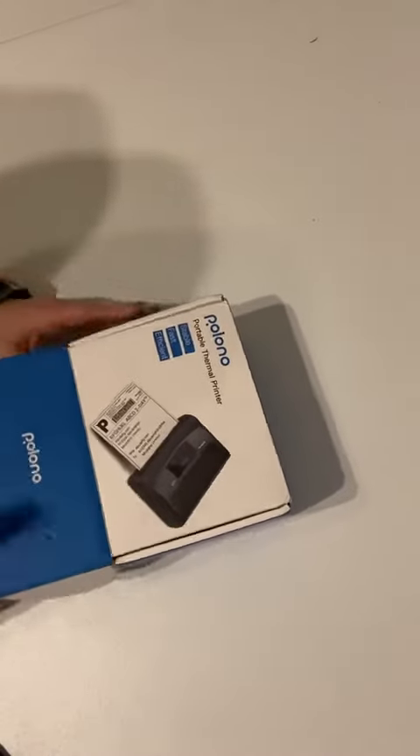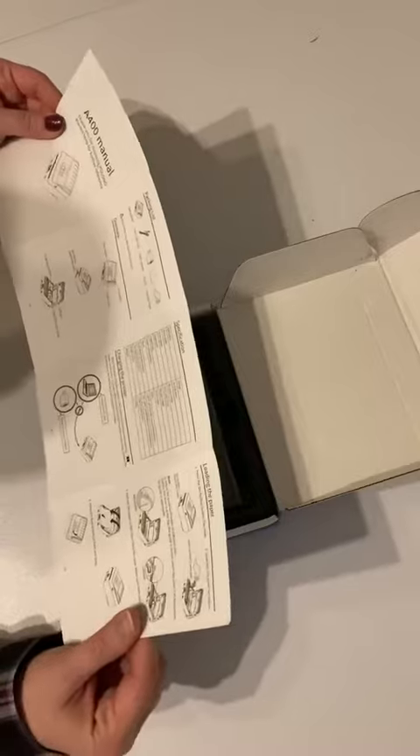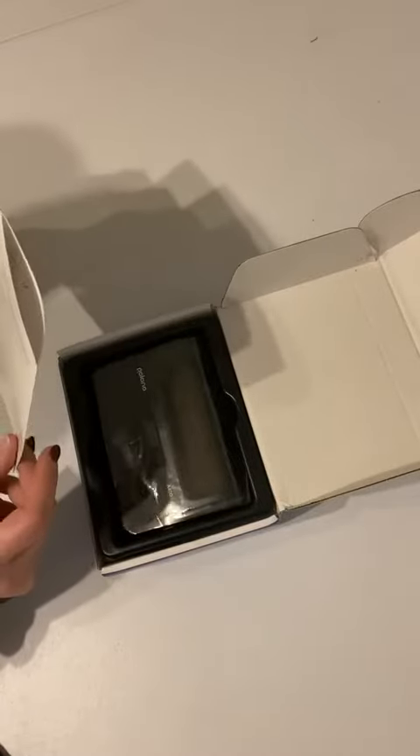Tonight we're opening up this portable thermal label printer. It comes with a manual, looks pretty straightforward — gives you instructions on how to load the paper, how to charge the printer, as well as how to print via your mobile phone.